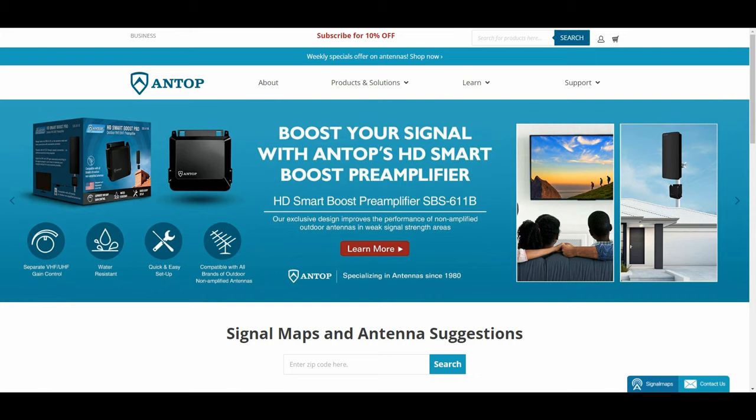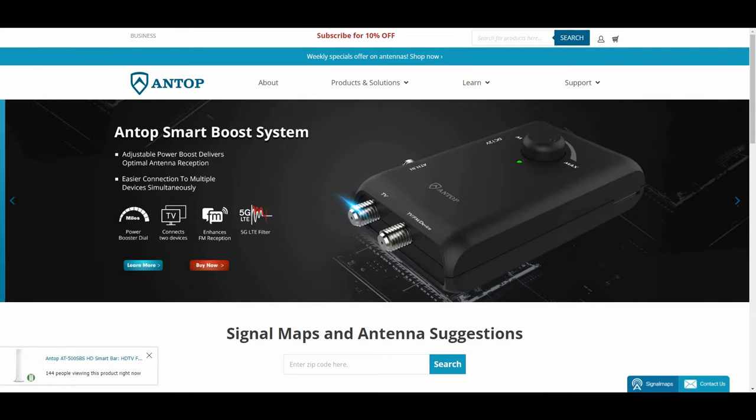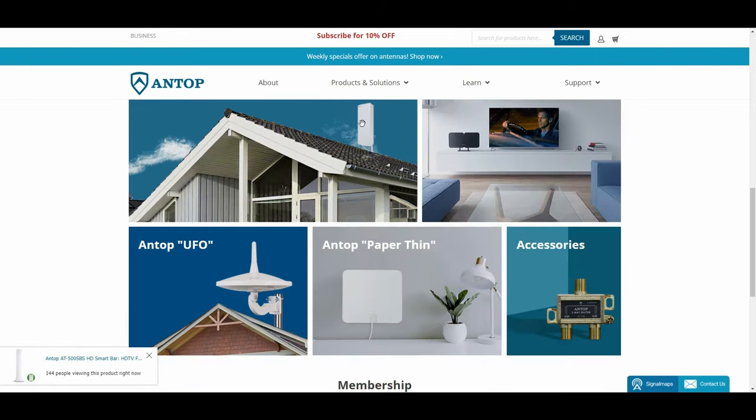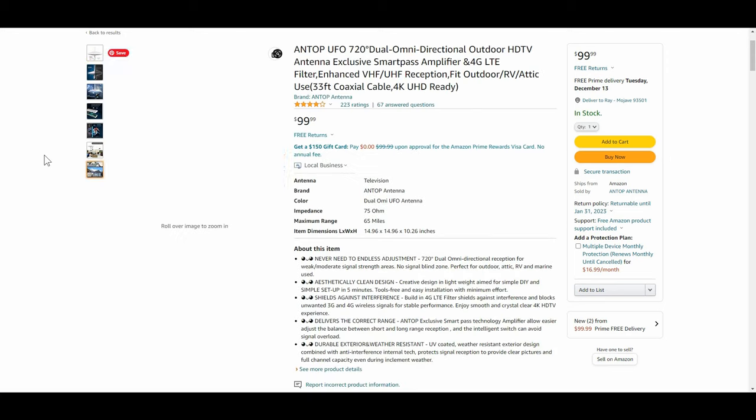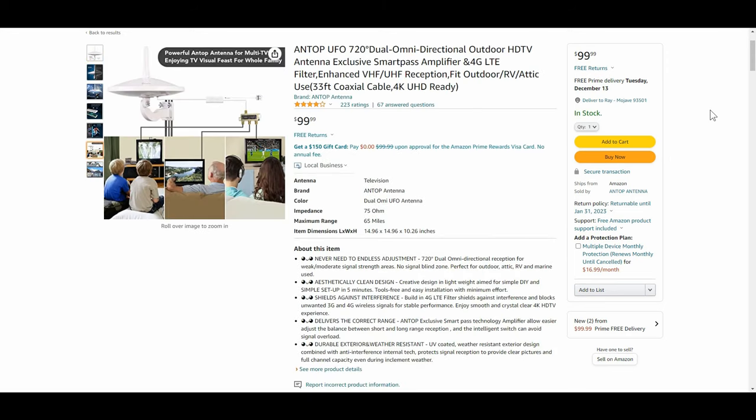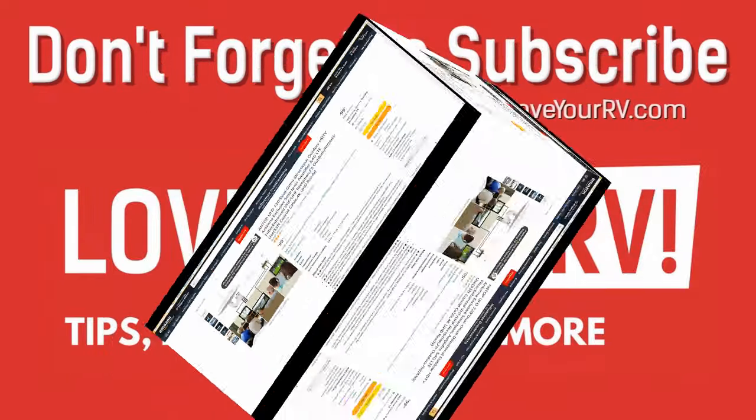I'll leave links to the Antop website if you want to look at their different antennas, and also the one I'm using on Amazon. I'm going to continue messing around with it as we boondock around the southwest — I'll test both antennas since we do get into remote areas with very few channels and we'll see how it performs. Until next time, Ray from loveyourrv.com. Cheers guys!